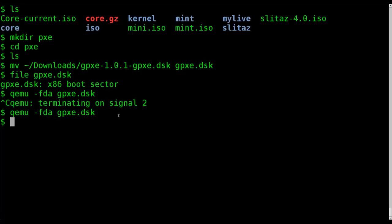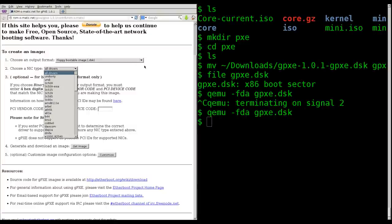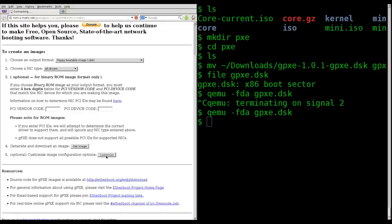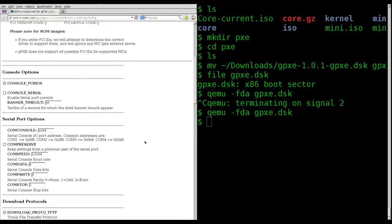So that was creating a basic default GPXE image. Let's go back to the website. You can customize these — put in specific network drivers or other disk images — but there's also an optional 'customize' option that gives you checkboxes for things you can add or remove.